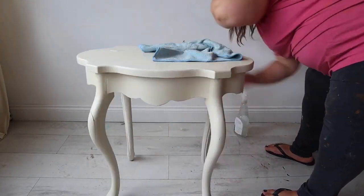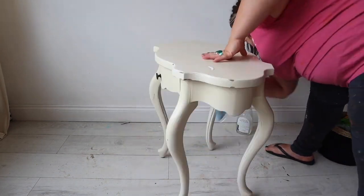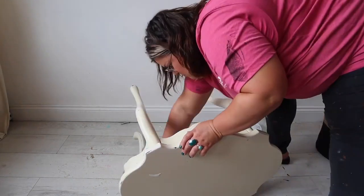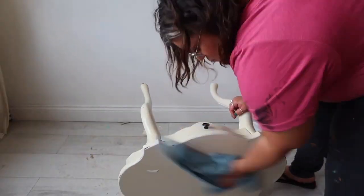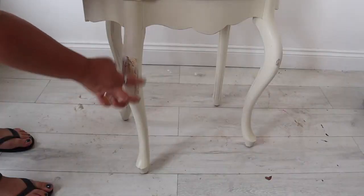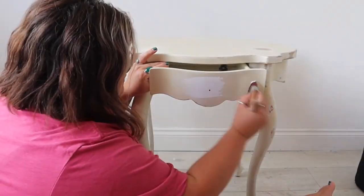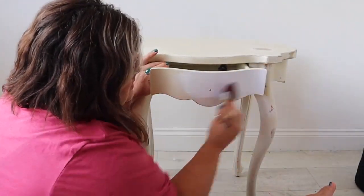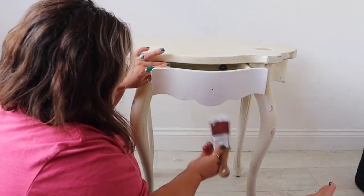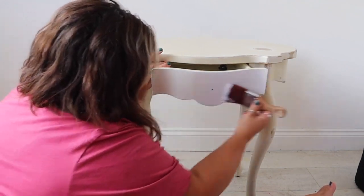As you can see, this table had a painted factory finish. It's quite a new, modern piece with no age, so I'm going to prime it with Dixie Belle's Slick Stick so that my paint adheres to the surface. First, I gave the piece a good clean with Dixie Belle's White Lightning and made a small repair to the leg. Once clean and dry, I scuff sanded the piece to address imperfections, then applied Slick Stick Primer in two coats and let it dry overnight.